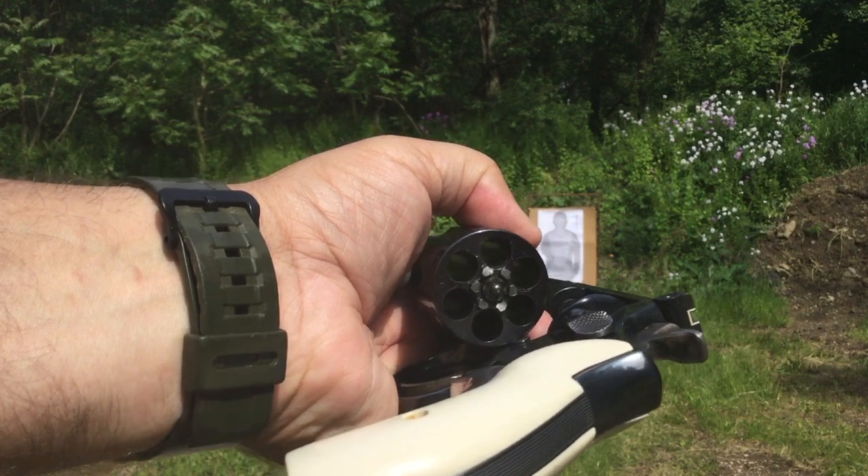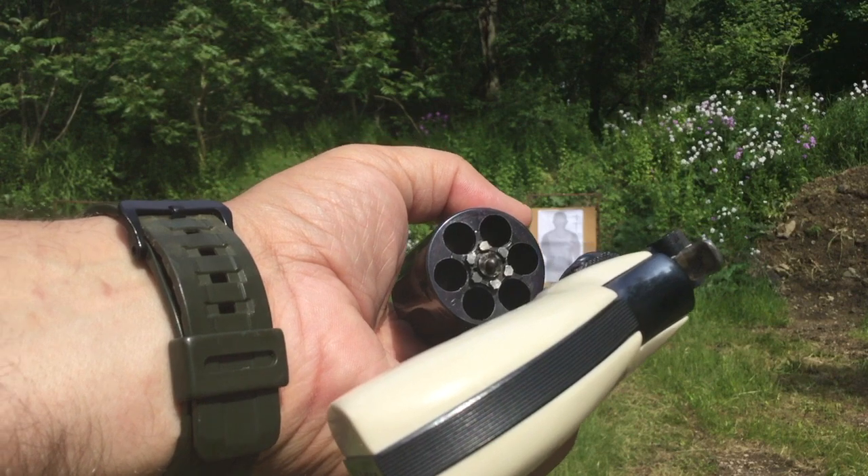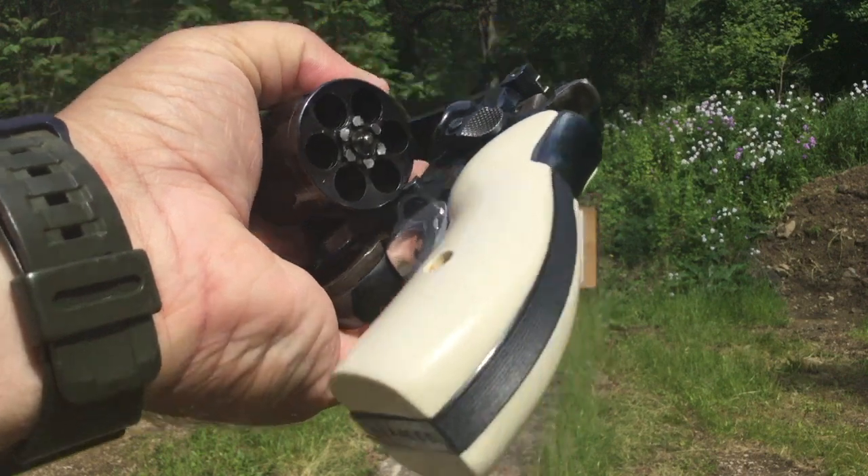It maintains the full six-shot capacity of the full-size revolver, unlike going to a J-frame revolver which would only have five shots of a comparable .38 or nowadays .357 Magnum. And also with the J-frame and smaller revolvers, you would not have that full-size grip profile.